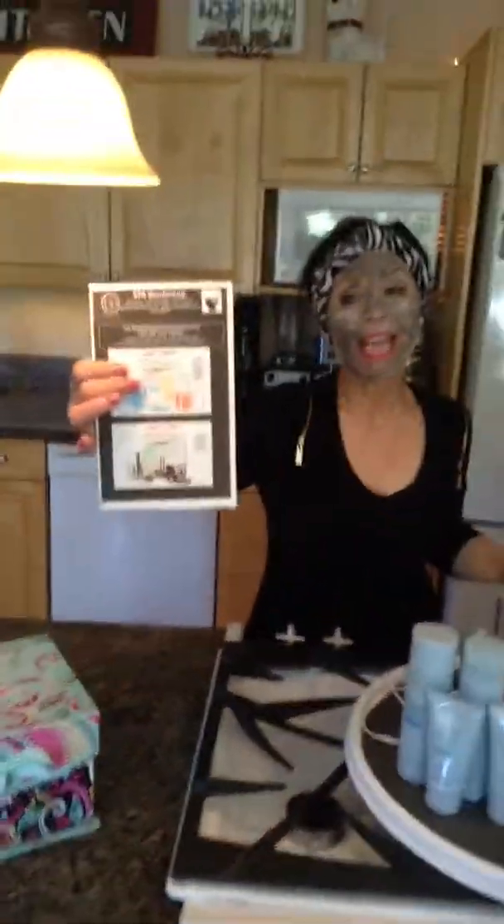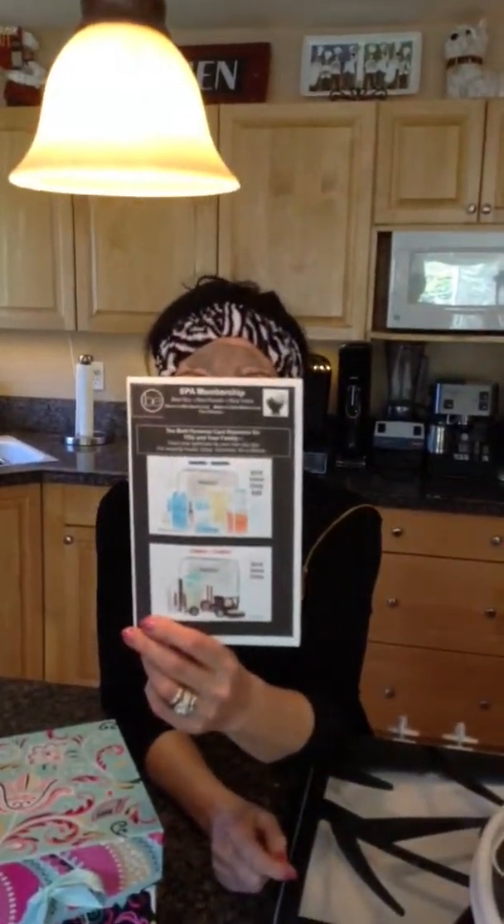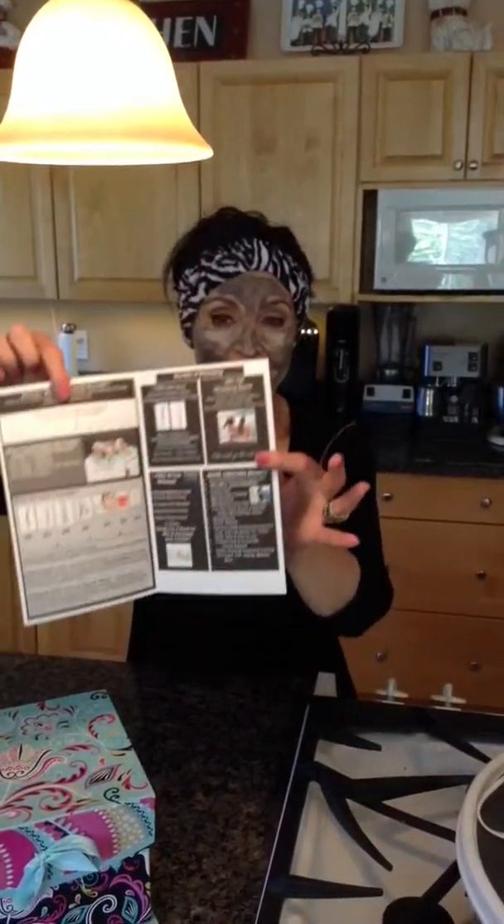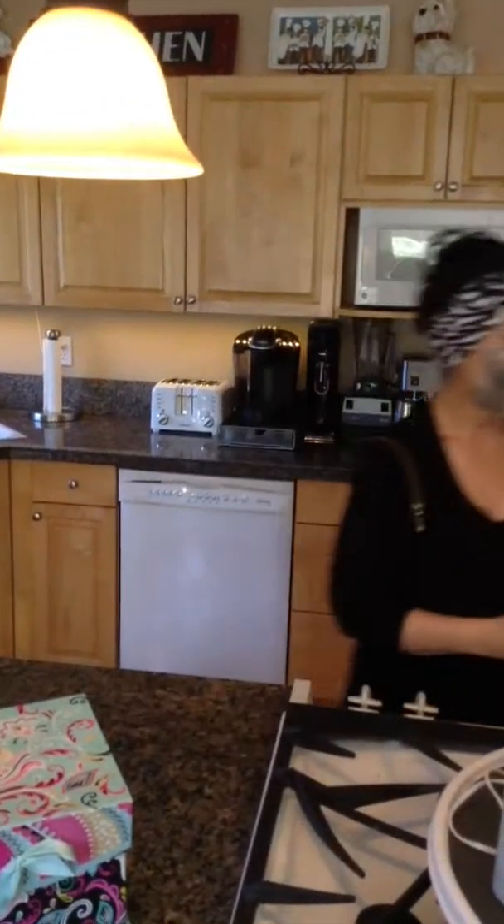The other piece you'll see attached today is about the spa membership. As I'm summarizing and talking about my spa specials, when they choose me as their spa consultant, the second option is our spa membership and all the benefits that are part of that. So we'll go over that on another card. Thank you.